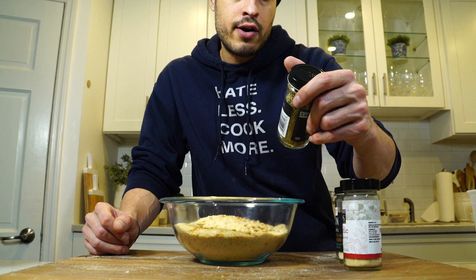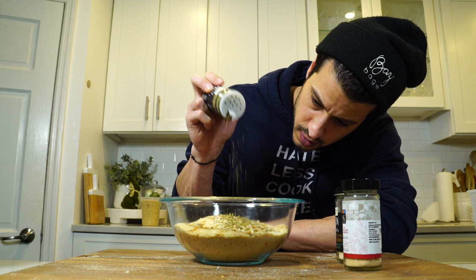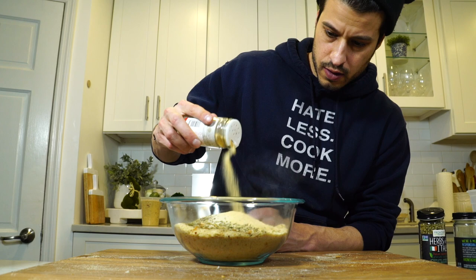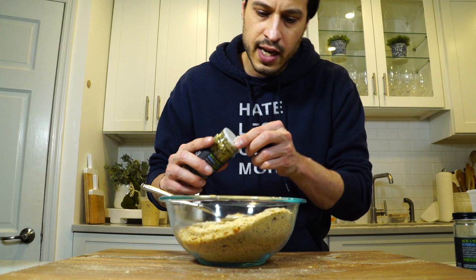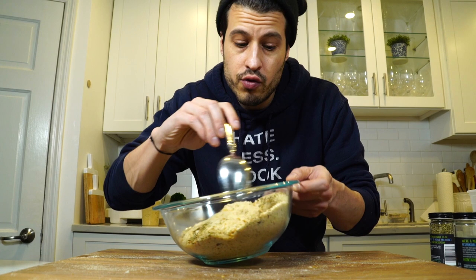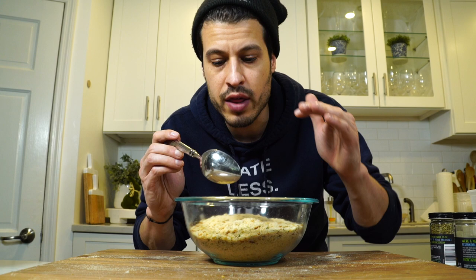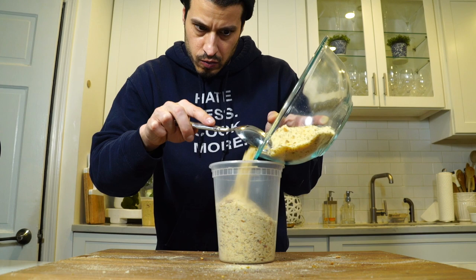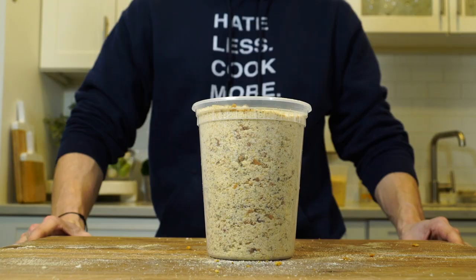I've got some Italian seasoning — it's basically oregano, thyme, basil, garlic, black pepper, tarragon, and chives. Let's throw some of this in here. We've got some granulated onion, and I'm going to be pretty generous. Some granulated garlic. Some salt. I don't really know how much I'm putting — you really just got to feel this out. I'm sort of basing it off of a smell that I'm familiar with from store-bought Italian seasoning. That's about right. And then you've got your Italian seasoned breadcrumbs.